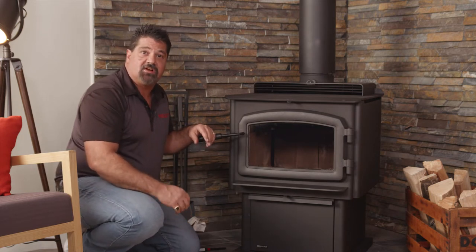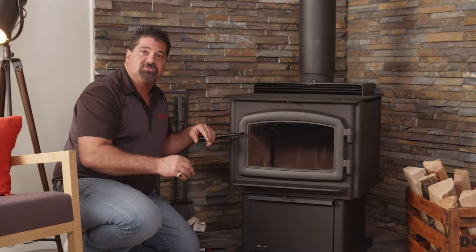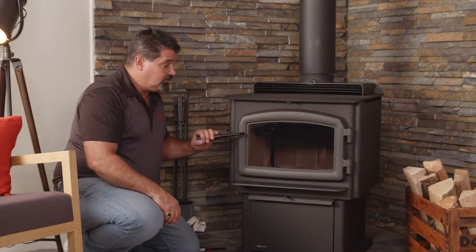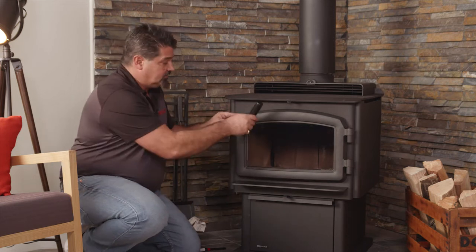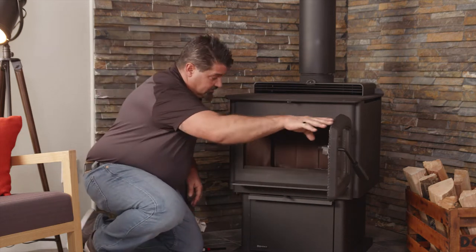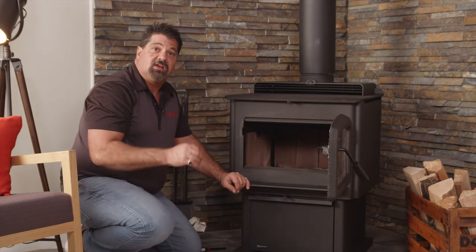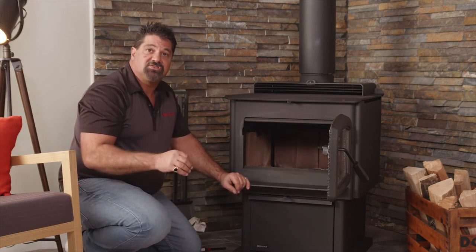With the higher efficiency of the new Regency wood stoves, here are a few tips to get you burning quicker, cleaner, and longer. One thing you're going to notice right away when we open up the door — this is a new stove install, so there's not very much ash in here. But what you want to do is always leave at least an inch and a half to two inches of ash in your unit.